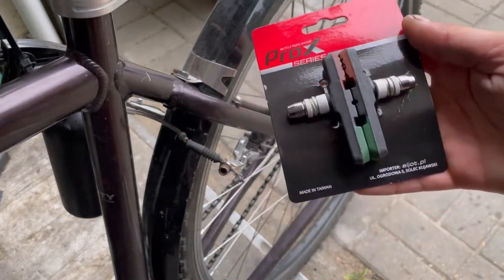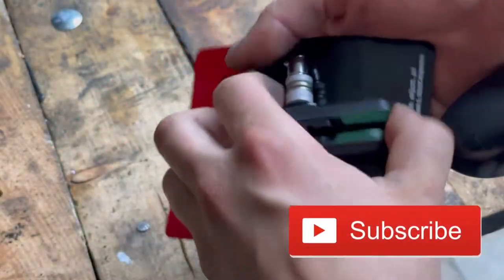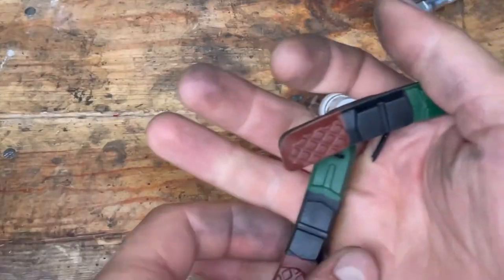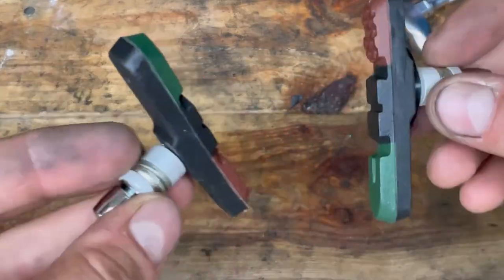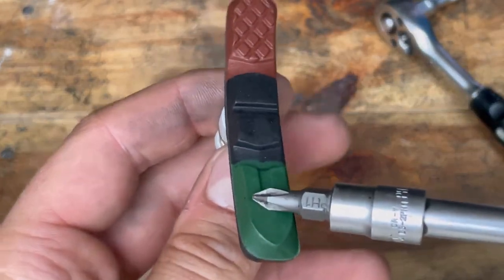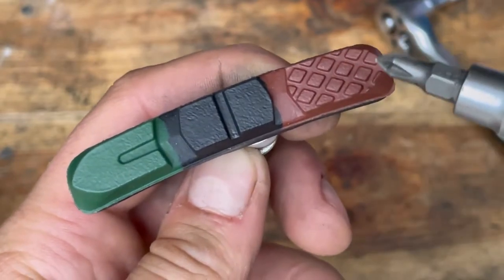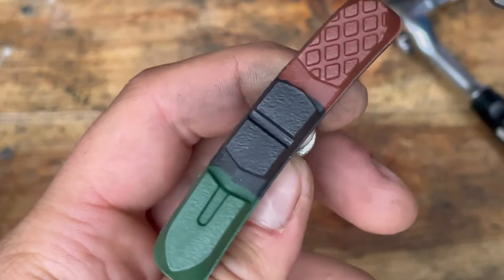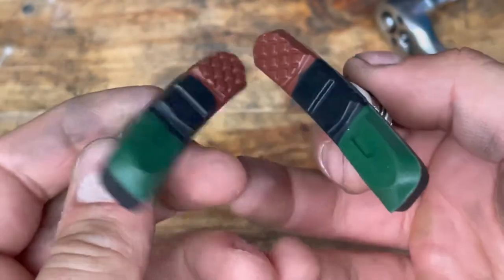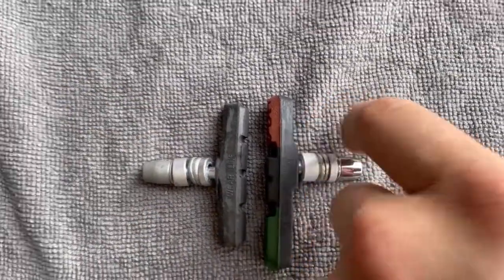We will install new brake pads but much more effective. They are composite blocks and consist of three different friction surfaces. Additionally, they are a bit longer than the old ones.